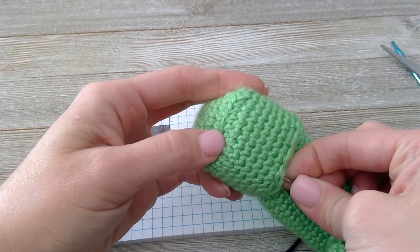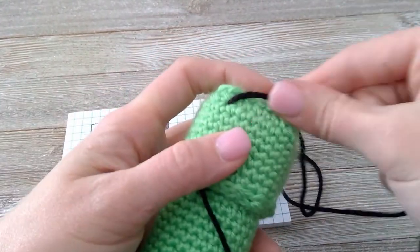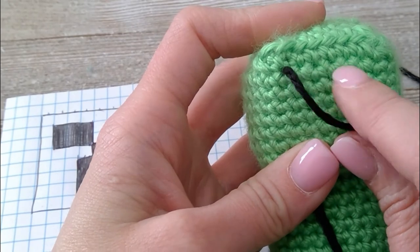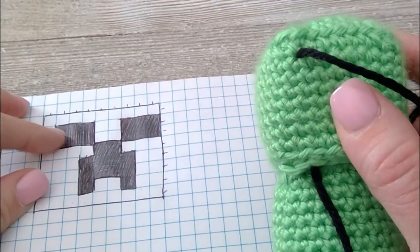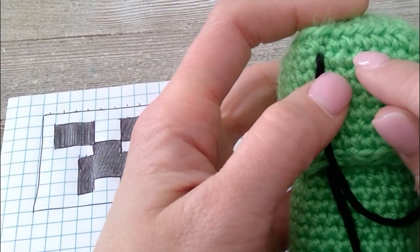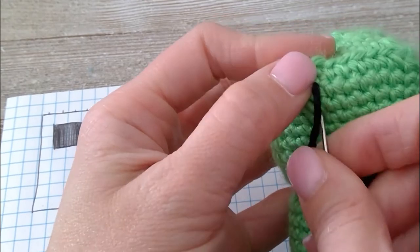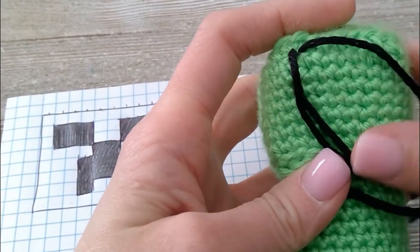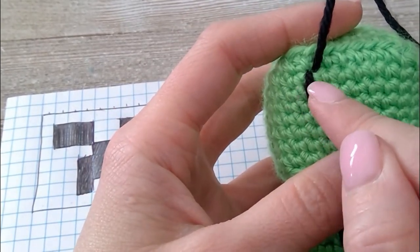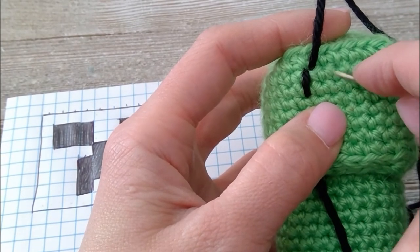I want to come in right there. Just a little bit of tail. I want to be in my second row and third row, and also three stitches wide — so second and third row, and then three stitches wide. I will stop: one, two, three. I'm going to stop this eye right here.